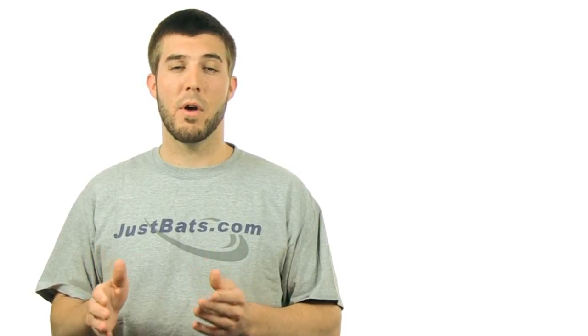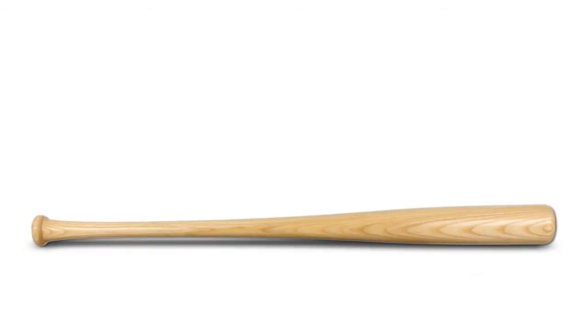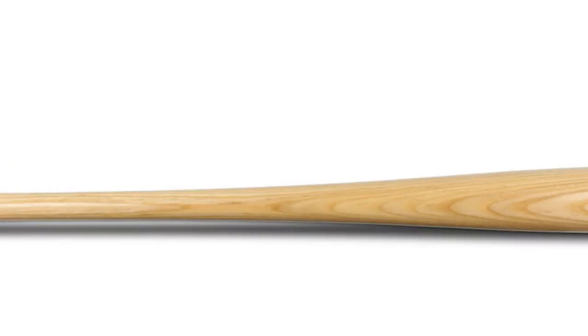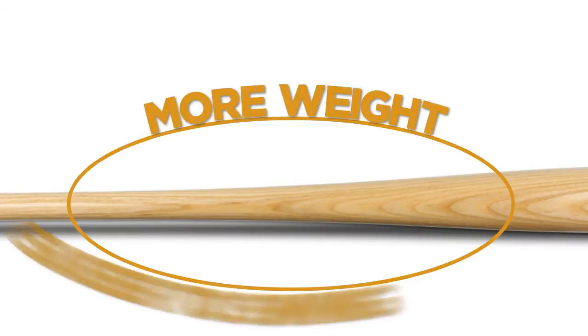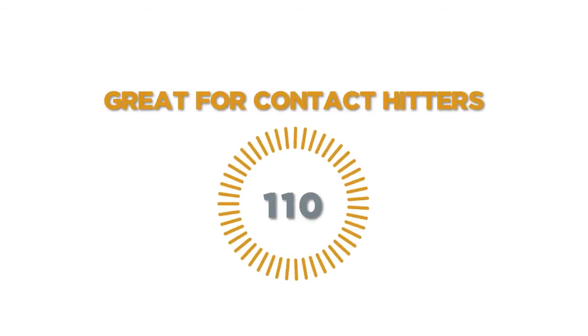This bat is going to be a perfect bat if you're transitioning from metal to wood for the first time, or if you're just getting that first wood bat in your hands to use in the batting cage or for training purposes. Another great benefit of the 110 turn model is its balance. Because it has that longer, slower taper, it's going to have more weight through the middle of the bat, making it a little bit easier to get through the zone. It's going to be a very popular bat amongst contact hitters.